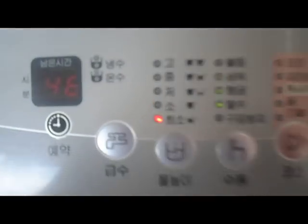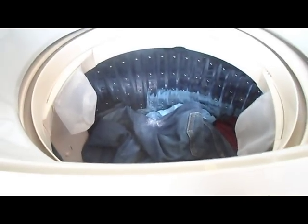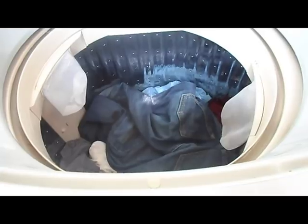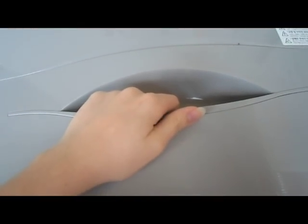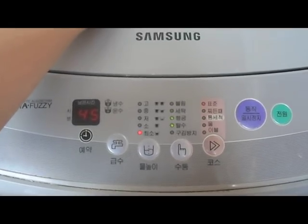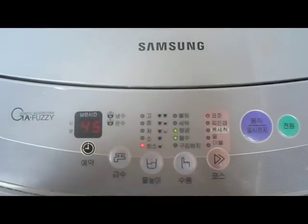Everything is blinking. Well, these two are blinking. Is it actually going? Maybe if I push it again? No. Maybe I have to close this. It's still blinking. I'm not sure. I'll come back when I know.